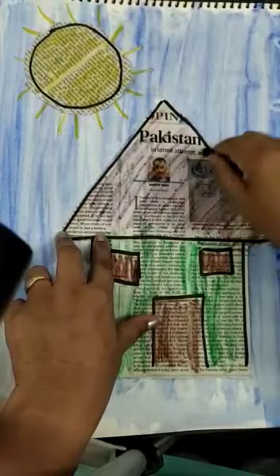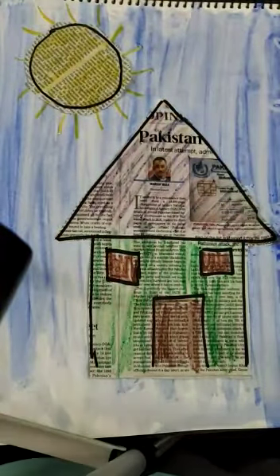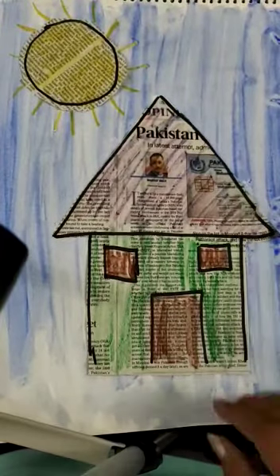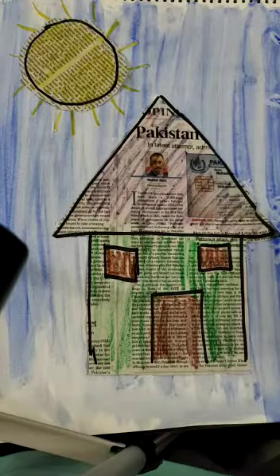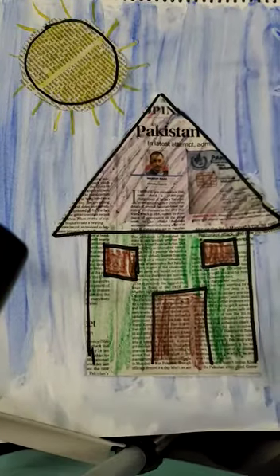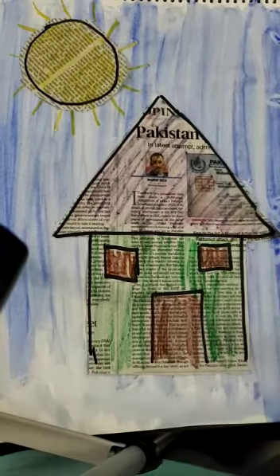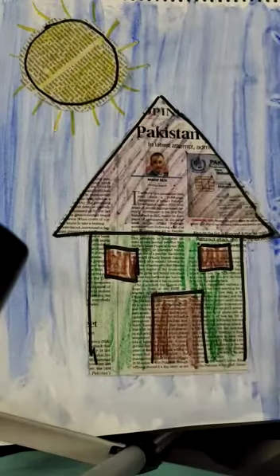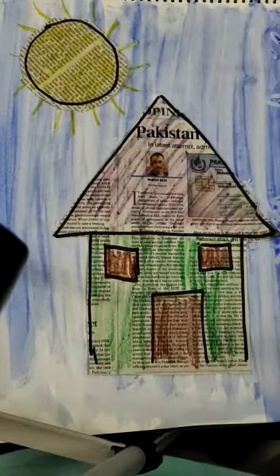You can do whatever color you like. We have used newspaper for our painting — this is a hut and Sun made by newspaper. Today we learned a new technique: when we mix a small drop of color in water, it gives a shade of dark and light color. Bye babies, take care!